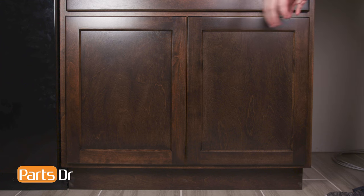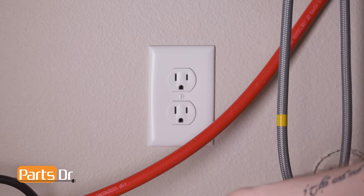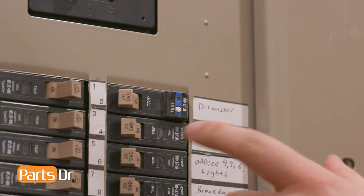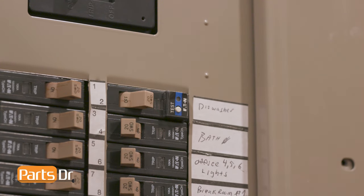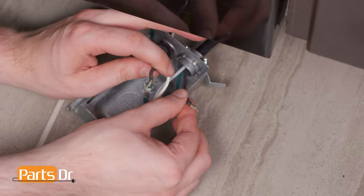For this repair, we'll need to remove the dishwasher from beneath the countertop. First, disconnect the power to the dishwasher. If your dishwasher has a power cord, unplug the dishwasher. If your dishwasher is hardwired, you'll need to turn off the power at the breaker before disconnecting the wires in the terminal box, which is located underneath the dishwasher.